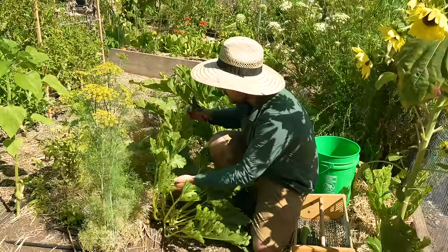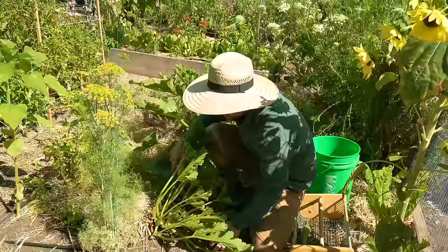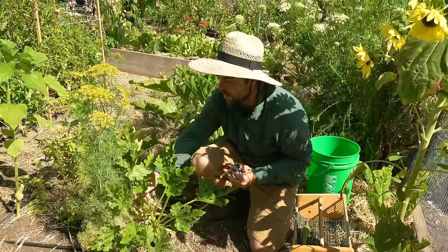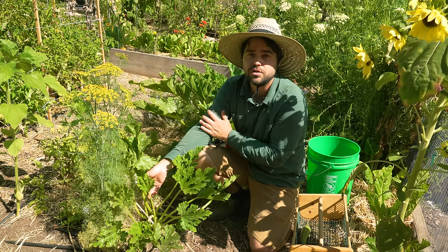I'm going to prune off one or two more of these because honestly the plant seems very healthy. It does have actual powdery mildew resistance and I don't see any powdery mildew on this plant. Somebody asked me before if these weird white spots on the leaves are a sign of disease — and they're not. They're just a natural trait of many different squash plants that have this kind of almost variegated look.